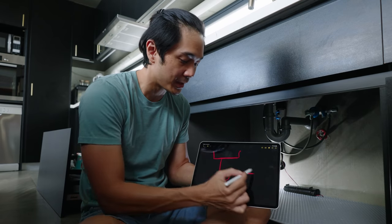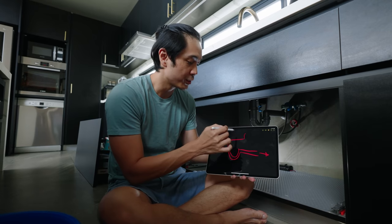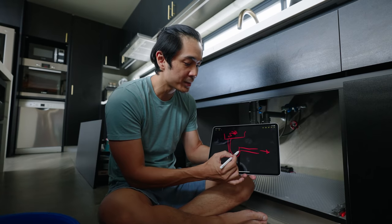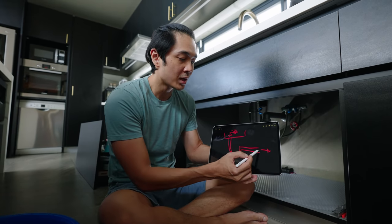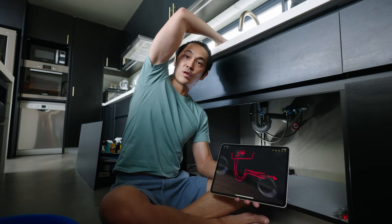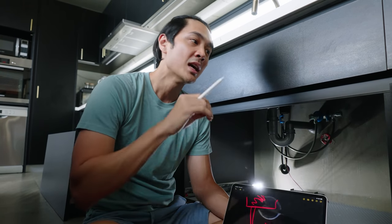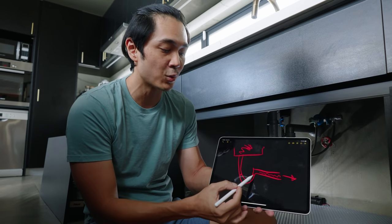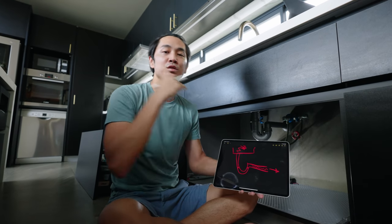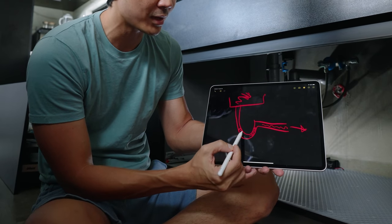A P-trap is shaped like that, and this part goes to the sewer. Whenever you're draining something, it goes down here and goes to the sewer. The P-trap is there because it traps water so that the smell doesn't go from the sewer back up to your sink. That's why sometimes if you don't use your sinks or drains for a while, they get a little smelly — the water has dried up and the smell from the sewer comes out.